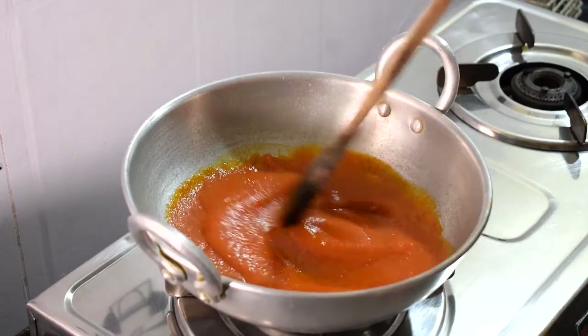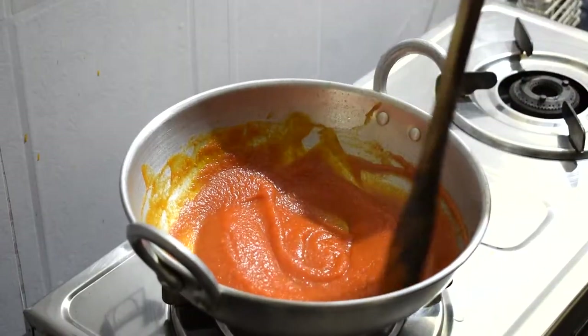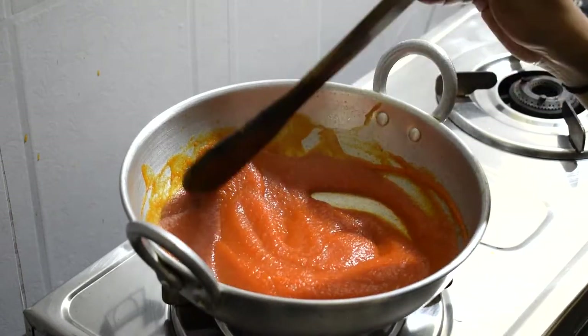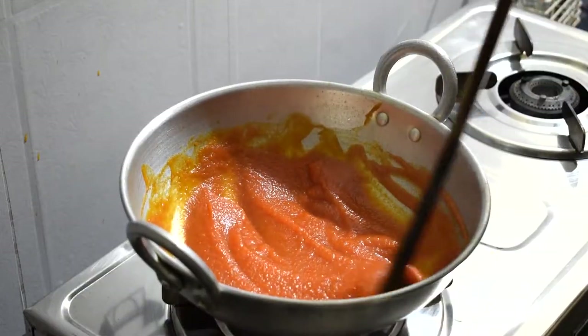There is a raw smell here. Let's cook it to remove the raw smell. Now let's put the puree on it.